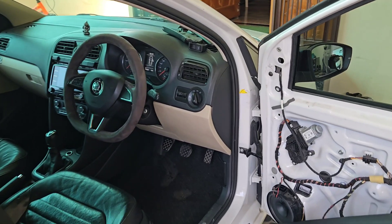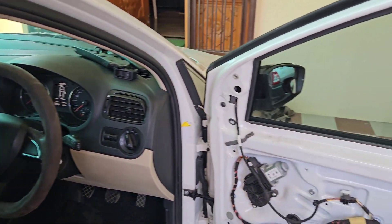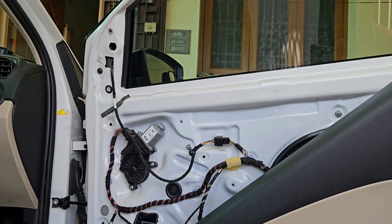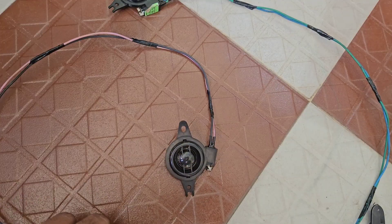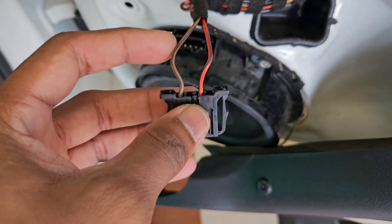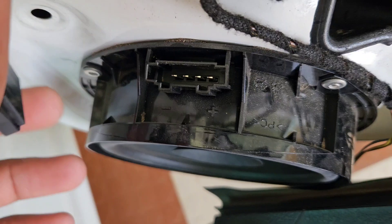Hello everyone, welcome to my channel. Today in this video we are going to install a door tweeter. I have removed everything already. I'm going to take the line from the speakers and not tamper anything. This is the speaker — the company's Harman — so the pins and the wiring I have prepared already. I'm going to insert these pins in this connector because the connection is already there.